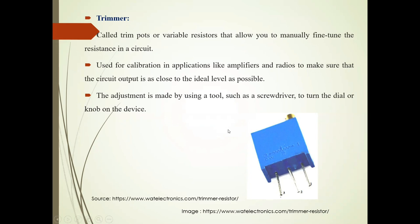How can it be tuned? It can be tuned using a tool such as a screwdriver to turn the dial or the knob of the device.